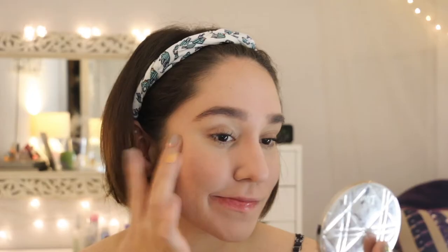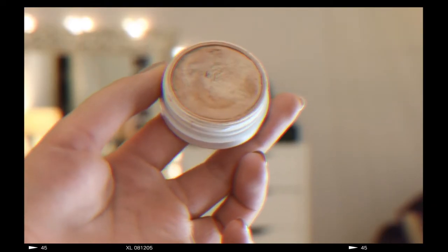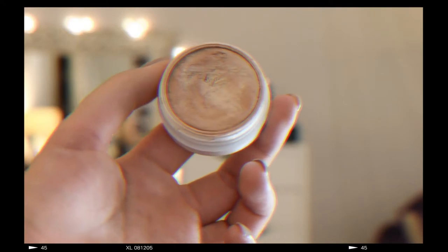For blush, I'm using my Glossier Cloud Paint in the shade Dusk — this color is a pretty dusty rose and I'm just using my fingers to blend everything. For my eyes, I'm actually using a ColourPop highlight in the shade Churro to achieve the glossy lid look.